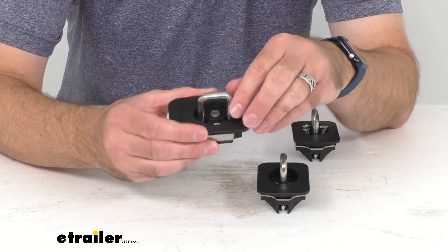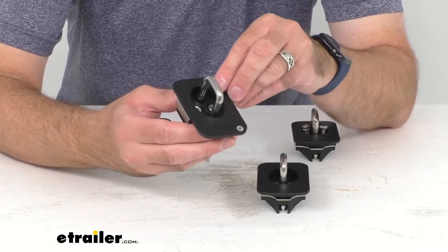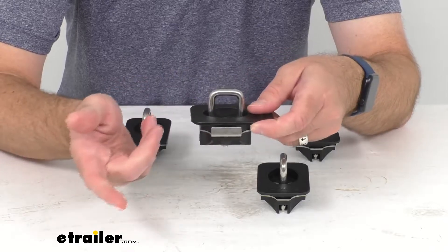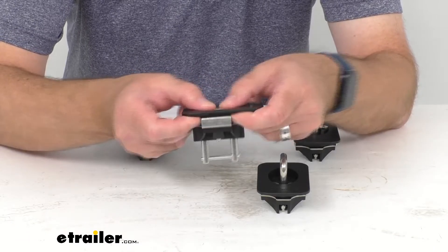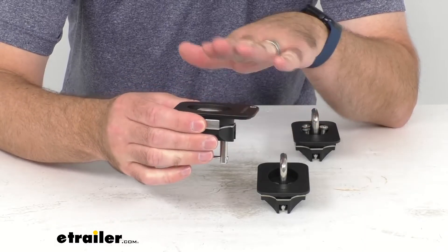You're not going to have to worry about it slipping down by accident, and then when you're done hauling and you don't need that ring anymore, you just push it down firmly and it is out of your way.